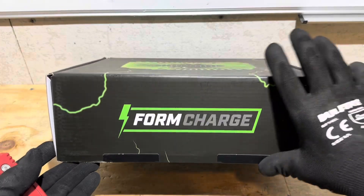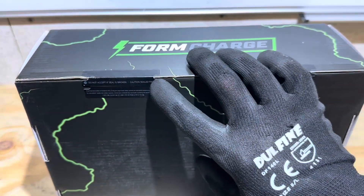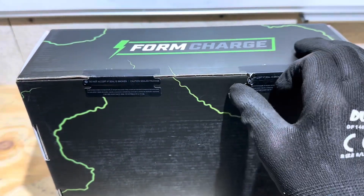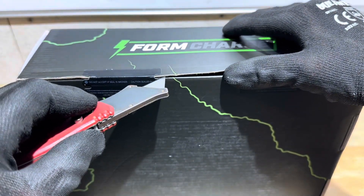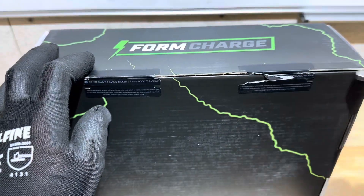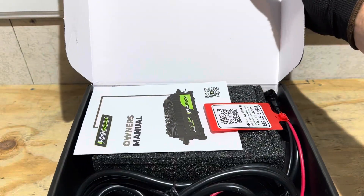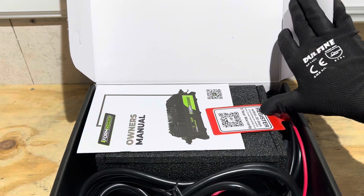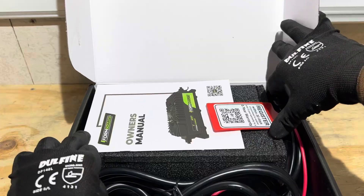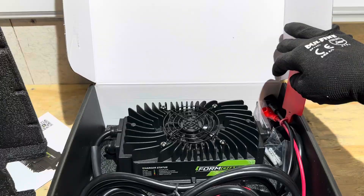The FormCharge comes in a nice box with their labels and logos on them. You can see the quality seals right there. I just prefer the razor knife trick here and cut it open to check it out. Right on the top right here, you can register for your warranty. There's the owner's manual. The charger is packed in this nice foam right here so it arrives to you undamaged.